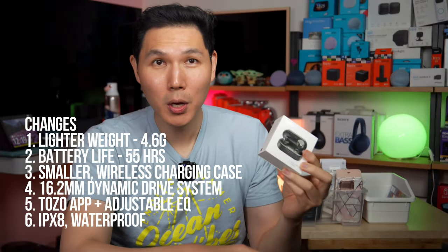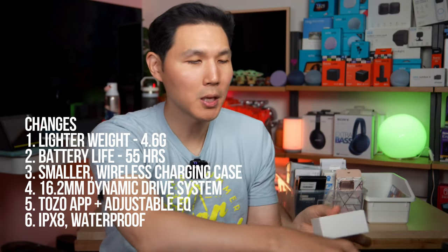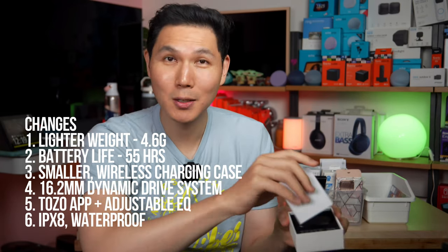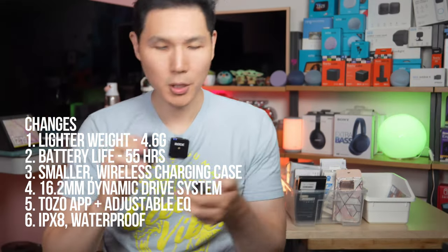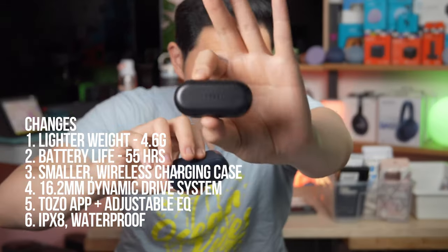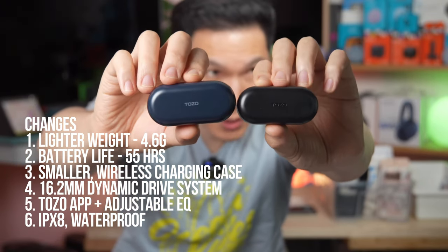What that upgrade actually is: the case is going to be smaller, and the earbuds are lighter at 4.6 grams, which makes them as light as the LinkBud Type S's. So if you want to compare them together, these are the new Tozo T12s and these are the previous generation Tozo T12s.